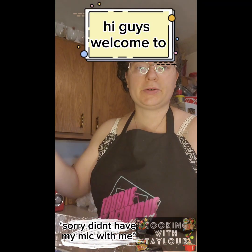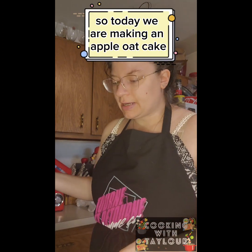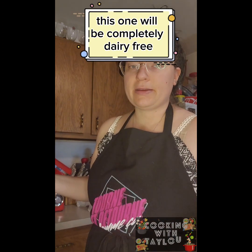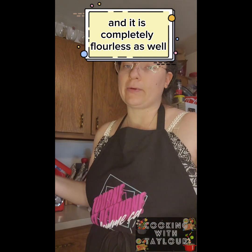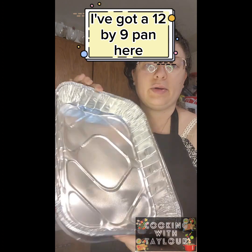Hi guys, welcome to another episode of Cooking with Taylor. Today we are making an apple oat cake. This one will be completely dairy-free and it is completely flourless as well.